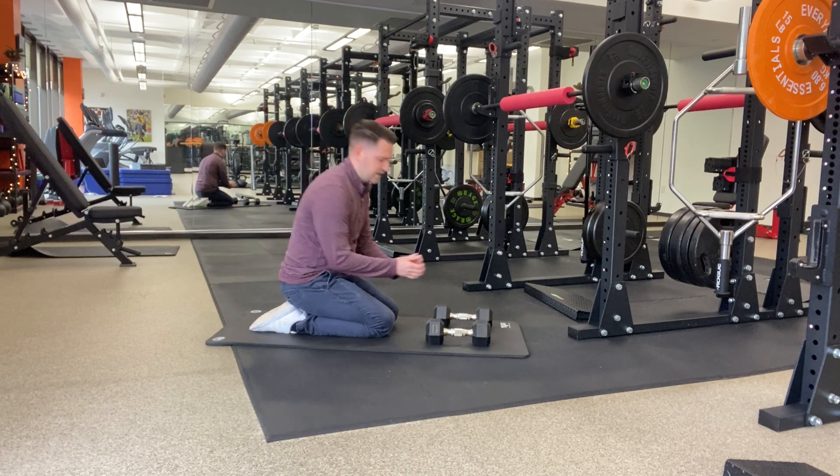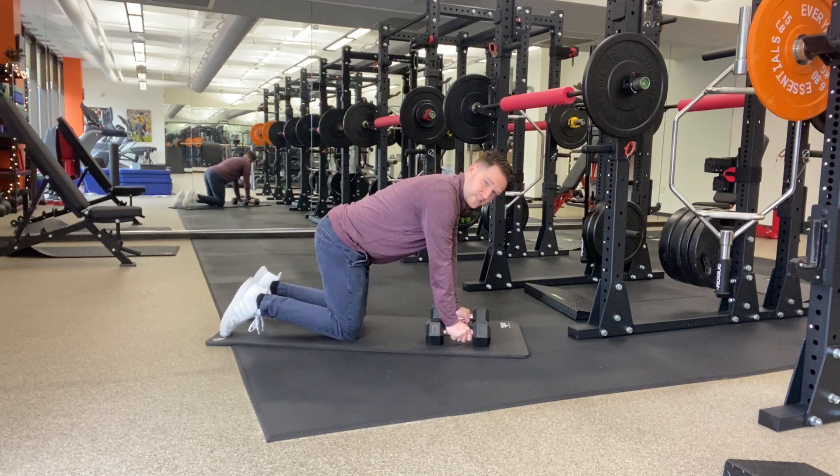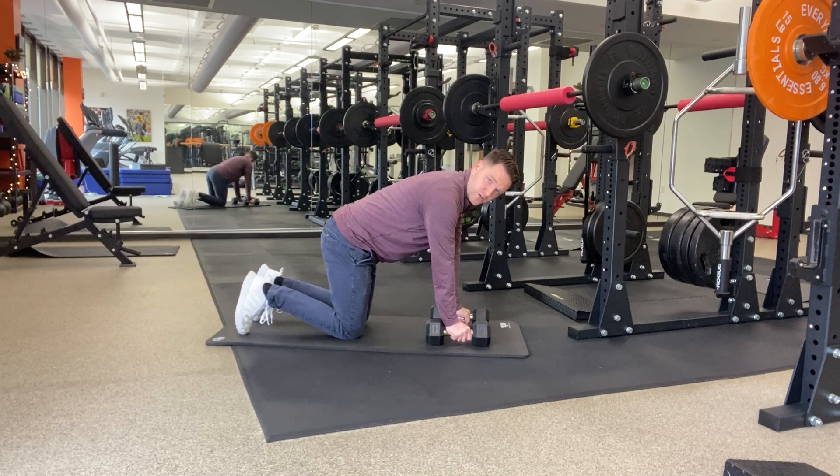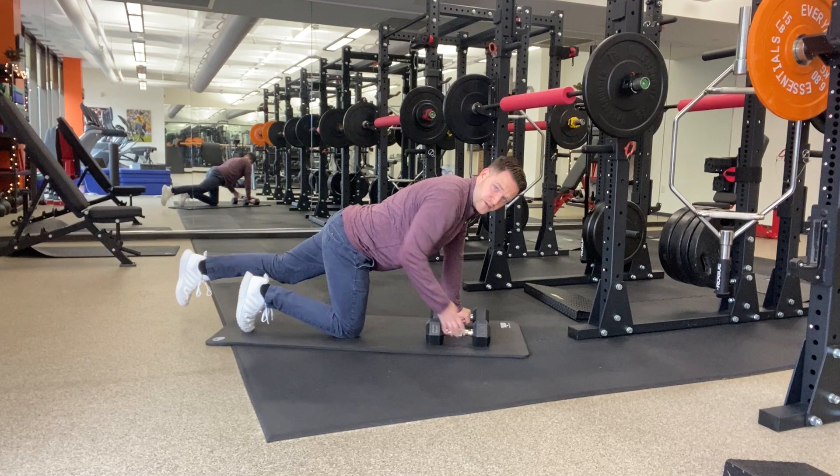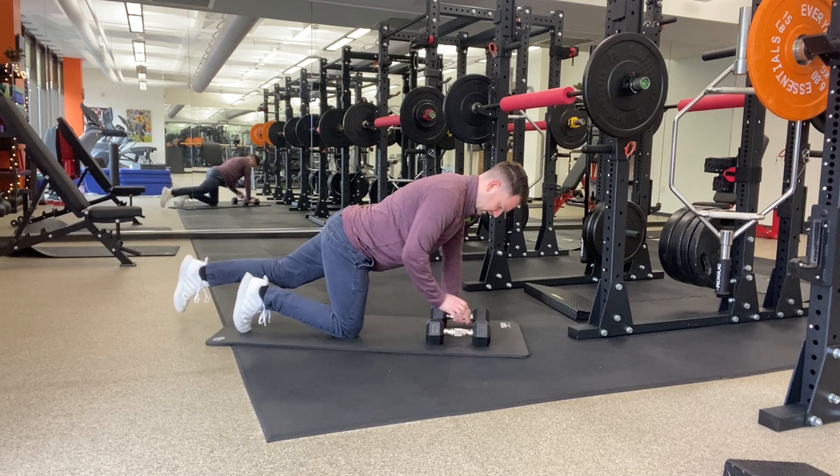All fours row with leg extension. Get in a solid all fours position with a good push and a good tuck. Kick one leg back behind you making sure you don't lose that tuck, and then row with the opposite arm.